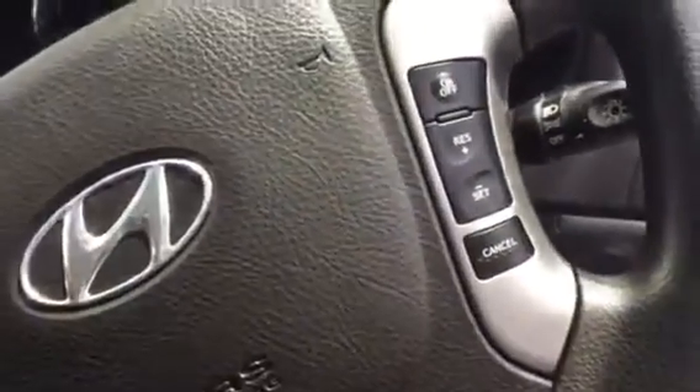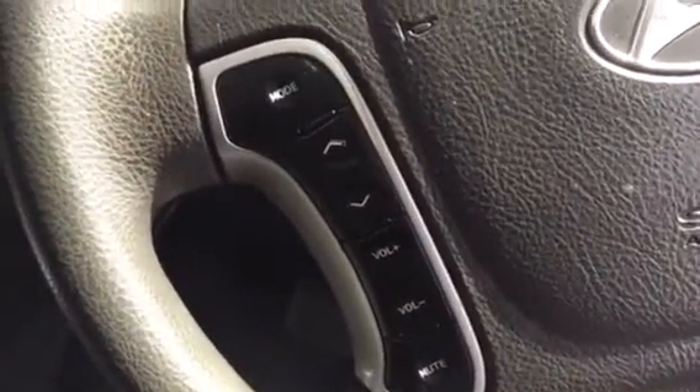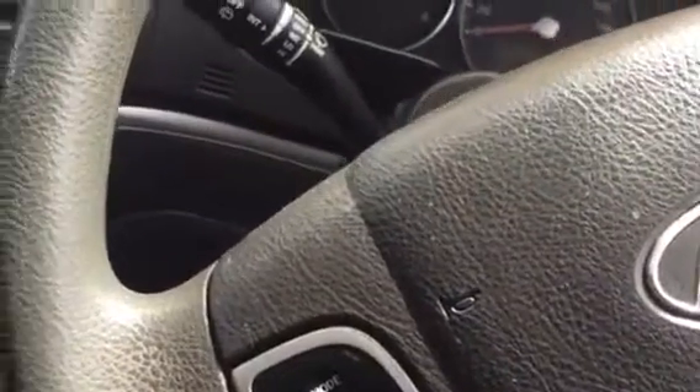On the right-hand side of the steering wheel you've got your cruise control. On the left-hand side you've got your controls for the stereo system — muting, volume up and down, channels, and mode which swaps between AM, FM, and CD.